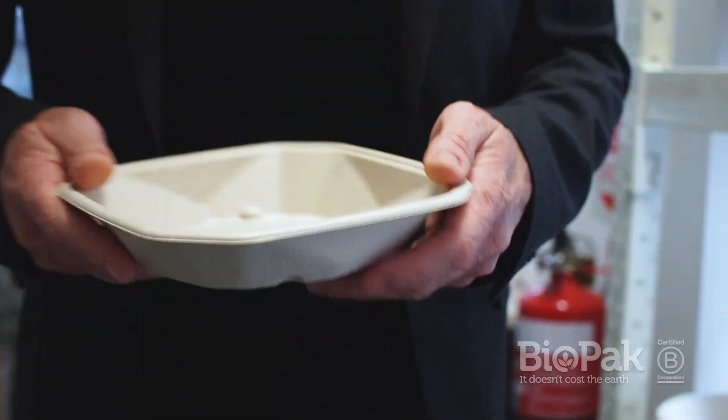In this Biopack Unwrapped video, I'm going to talk about our Octa Takeaway range, a first-in-market premium product perfect for takeaways.